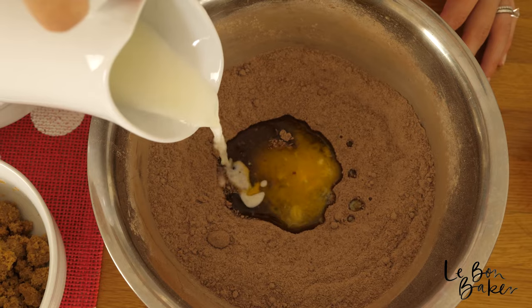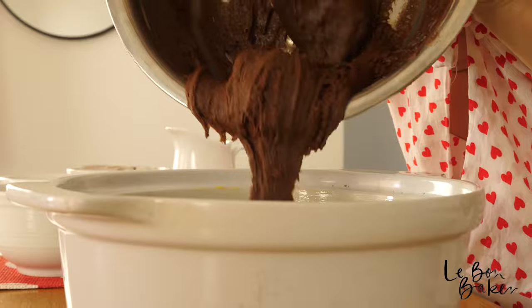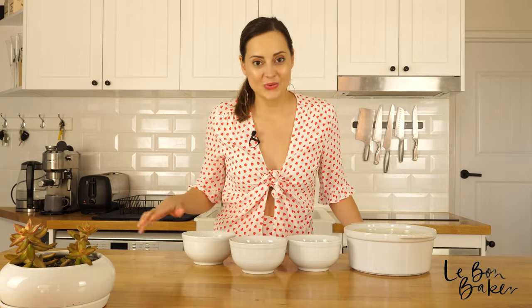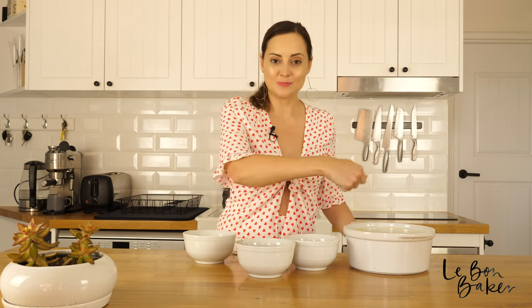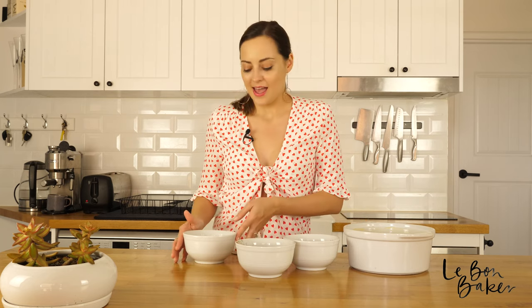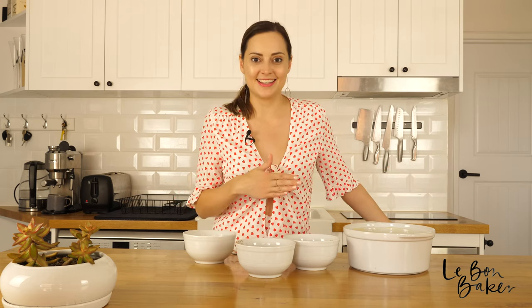Add the butter and the milk, then start combining all of the ingredients together. Spread out the mixture so it's nice and evenly spread. Now for the sauce: put the cocoa and the brown sugar together, give it a little mix, sprinkle it over the top of the base, then slowly and gently add our boiling water over all of it, and then it goes in the oven and does its thing.